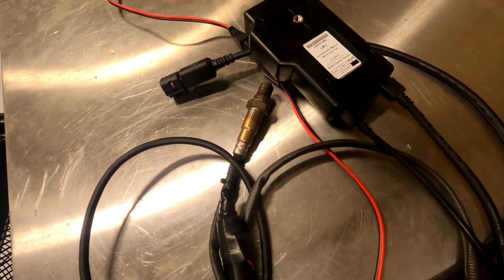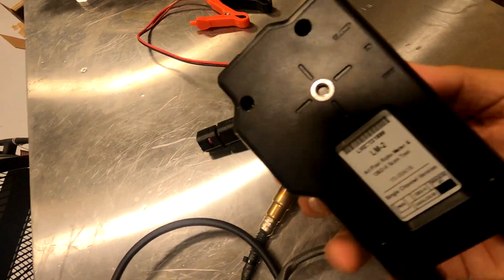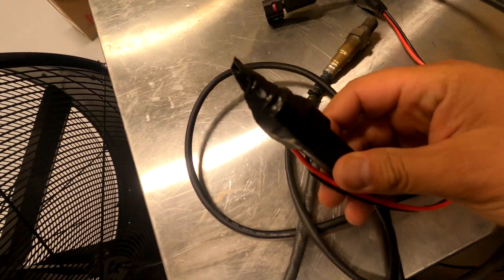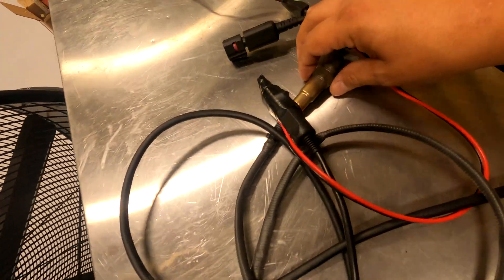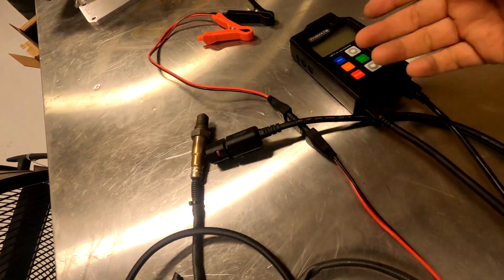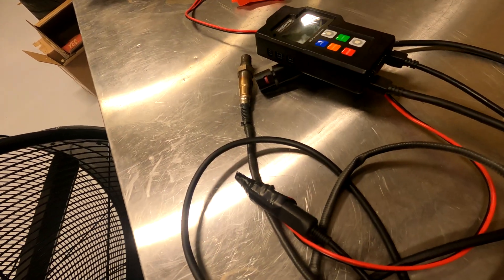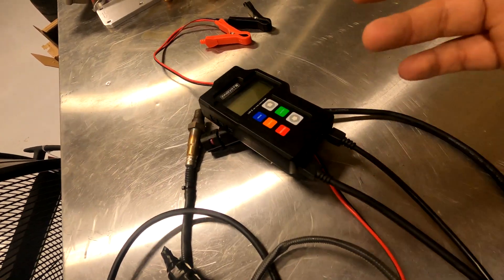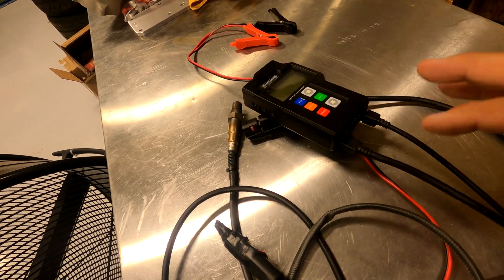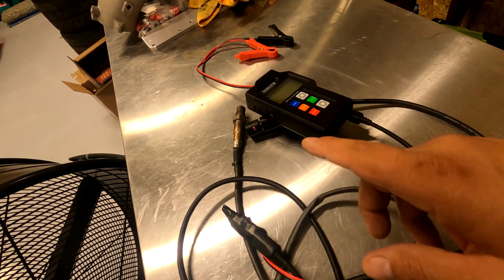The tool I'm using to verify everything is the Innovate LM2, the handheld unit. You just plug it into your cigarette lighter, and you weld in an O2 bung and it just shows you what's happening. It makes it real easy on any old car to see your AFRs without adding gauges to the dash and keeping everything stock except for a bung in the exhaust.